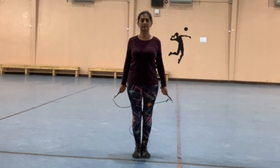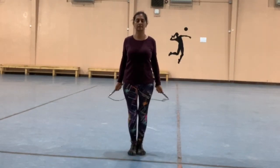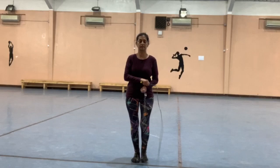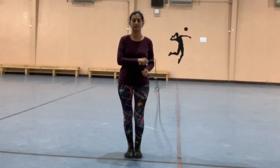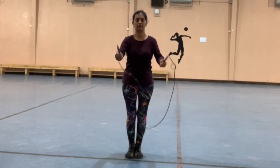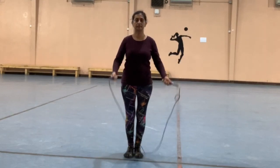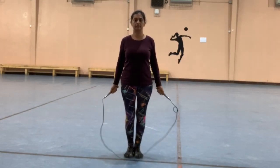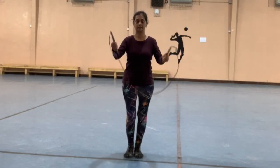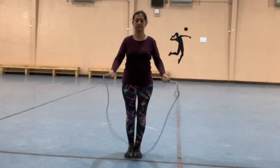Now that you know how to do the side swing and the jump through starting on the right, we're going to do the same move starting on the left. When the side swing starts on the left side, the right hand is the anchor and the left is on top. Even as we cross over to the right side, the right hand stays in place and the left comes back in a figure of eight to open — so: left, right, and open. This time we're just stopping after the left-right with our feet, prepping for the jump through.